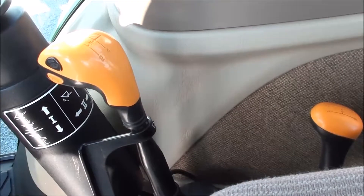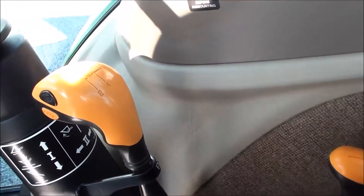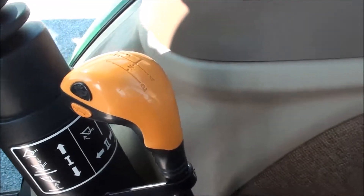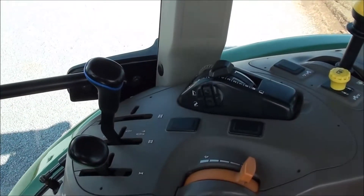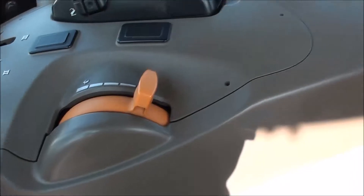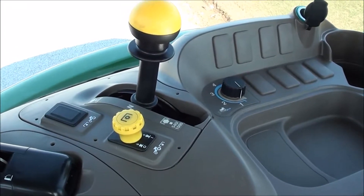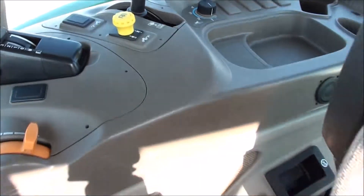It does have the Power Reverser Plus transmission. You've got four ranges, four synchronized gears, plus a two-speed power shift that can be shifted without clutching. The loader control is here, along with the hydraulic and three-point controls right on the console. Hand throttle is within easy reach, along with your PTO selector for your 540, 1000, or 540-E, and the engagement right here.